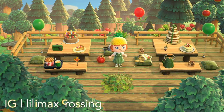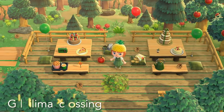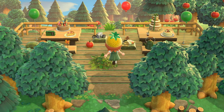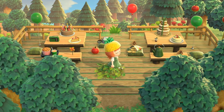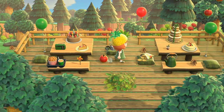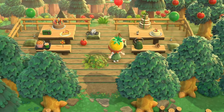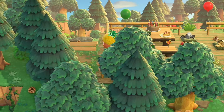Our first build today I think is adorable. It's a little birthday area. You can make this as simple or as complex as you like, but it's quick, it's easy. You get some tables, some benches or chairs and set up some balloons and you're ready to go. And look at how cute it is. It takes up a good bit of space too, considering how few items you actually need to complete it.